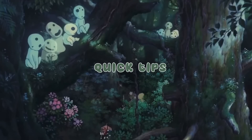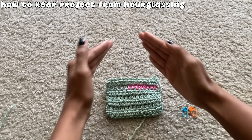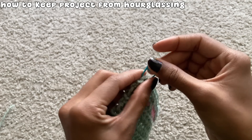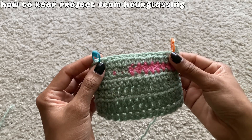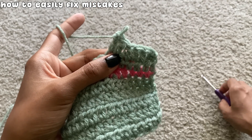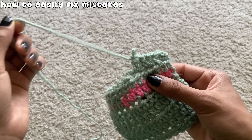Here are some quick tips that have helped me as I got better at crocheting. Sometimes it's hard to keep your rows even and avoid the project from hourglassing. What I like to do is take my stitch markers and add them into the first and last stitch of the row so that whenever I reach those stitches, I know that working in them will keep my project straight. If you make a mistake, it's incredibly easy to fix — just remove your hook and pull the yarn attached to the ball to take apart the project until you reach where you made the mistake. Doing this is called frogging.